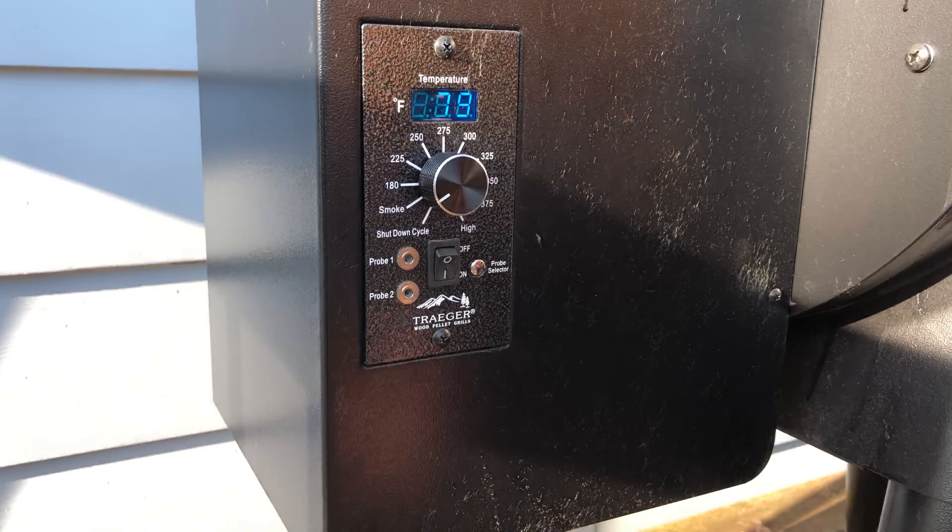The 4-1-1 method is what we're going with for the wrapped one: four hours of smoke, one hour wrapped, and then another hour unwrapped. We've got that thin light blue smoke starting, so we'll go ahead and flip her over to 225 for the rest of the cook. And the waiting game begins.